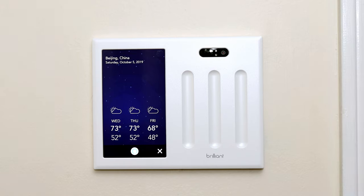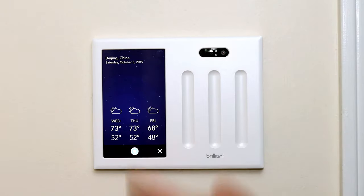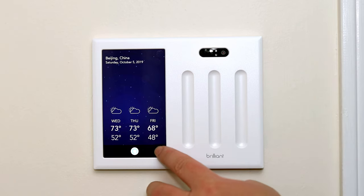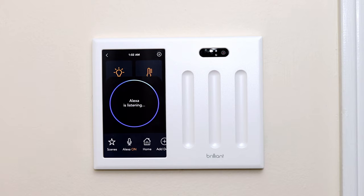The built-in Amazon assistant does have some limitations. While you can ask it to play music via your Sonos speakers, you won't be able to play music directly from the switch. And unfortunately you can't drop in from Brilliant either. Lights connected to Brilliant can also be controlled by your Amazon assistants as well.